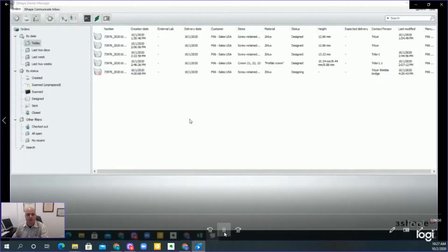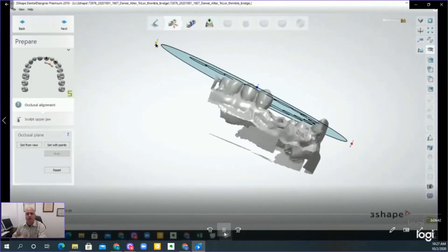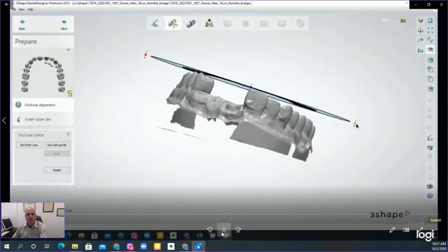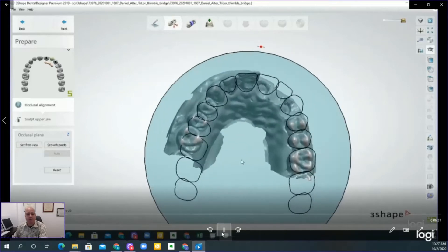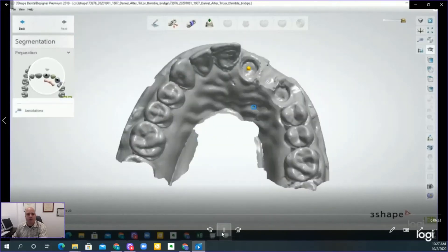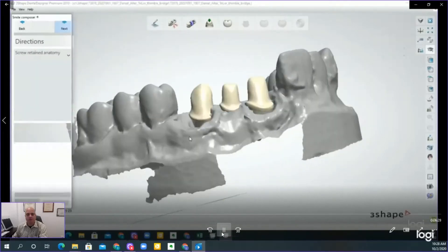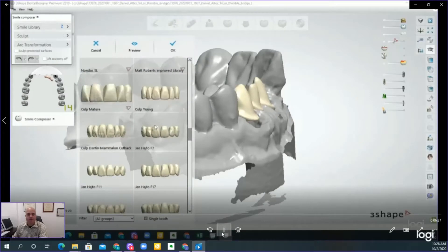Once you import it in, you can go ahead and access the scan, as we see here, and it'll go right into design. The design follows the typical manner: we first go ahead and align, as we've done with every case so far. This is the 2019 workflow in Three Shape. Once we align, we can establish exactly where the placement of the implant sites is.